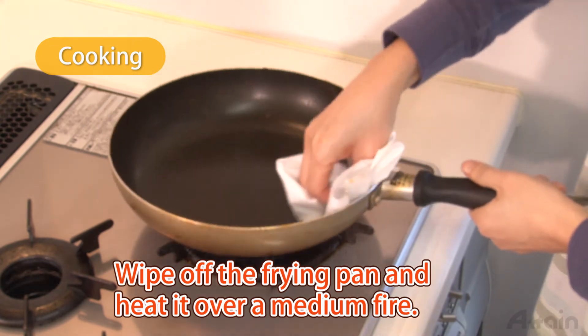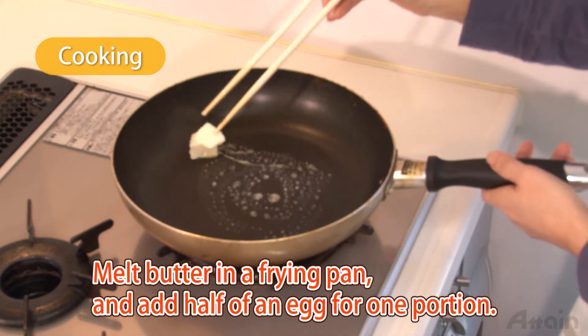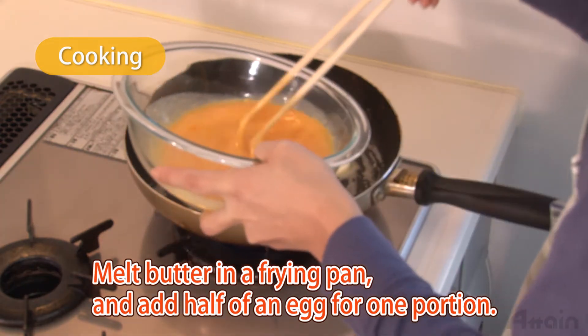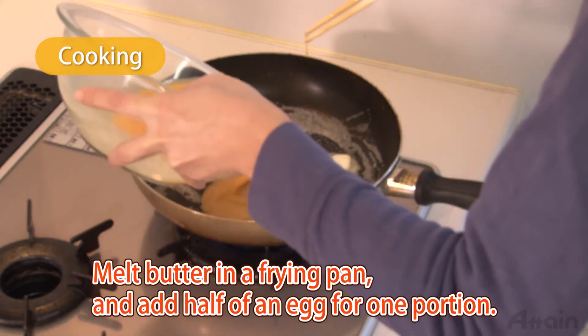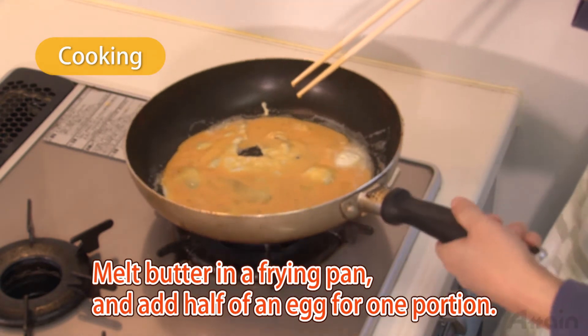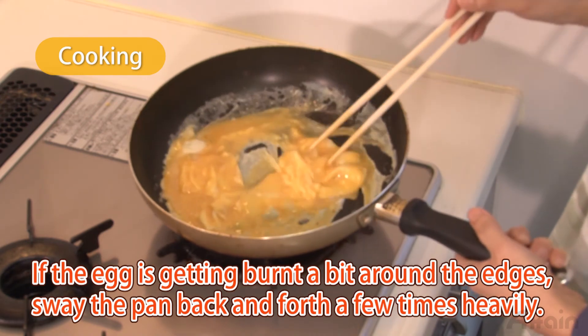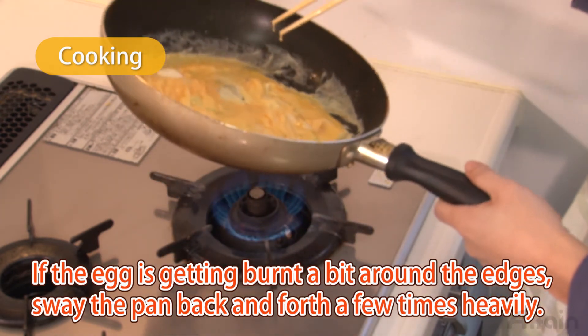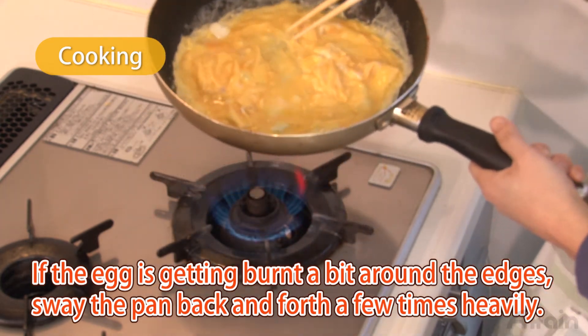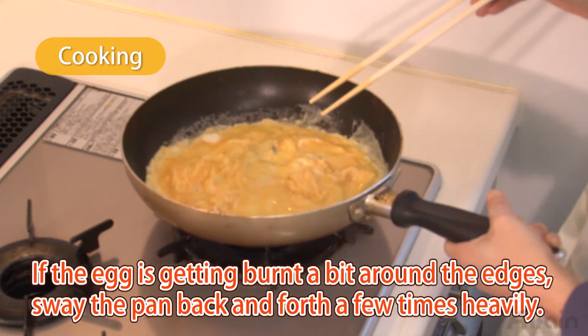Wipe off the frying pan and heat it over a medium fire. Melt some butter in the frying pan and add half an egg for one portion. If the egg is getting burnt a bit around the edges, sway the pan back and forth a few times heavily. An omelette gets done fluffily by swaying the pan.